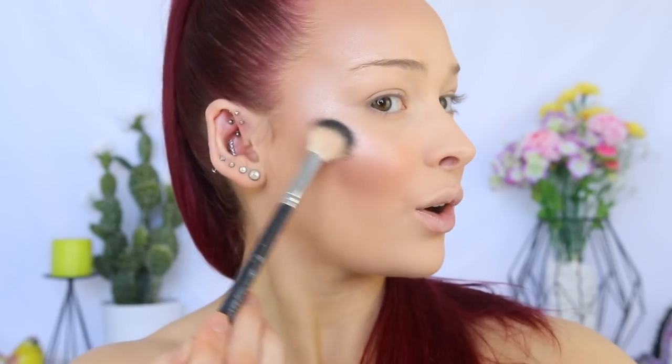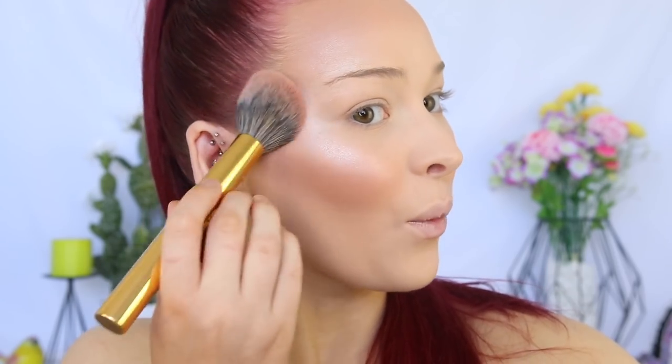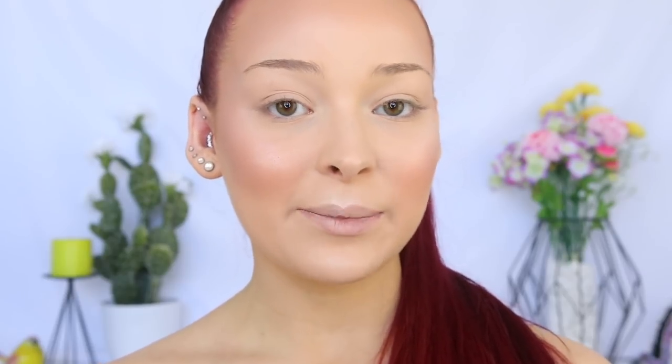That is blinding! We need to turn this down a little. It is crazy how blinding this highlighter is, and it's so affordable. That was a lot more pigmented than I was expecting, which is a good thing because I am glowing right now. Let's go ahead and set this into place to ensure it lasts throughout the day — I'm going to take the Gerard Cosmetics Slay All Day Setting Spray in Watermelon. That is the face done. I'm now going to bring you guys in a little bit closer, we'll do our brows, and then move onto the eyes.